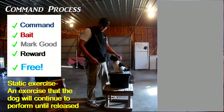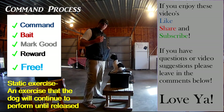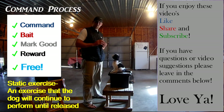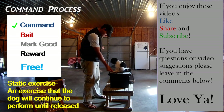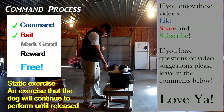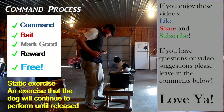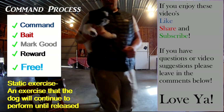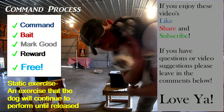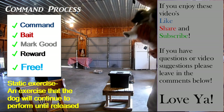Sometimes it's going to be a little clunky in the beginning, but once they get good recognition they'll understand that 'free' means they can get up. One more time — down, good, free, good boy. Get a good look at Admiral Sterling Fuzzbutt because he's just adorable and I love this little boy. That's a wrap — bye bye.